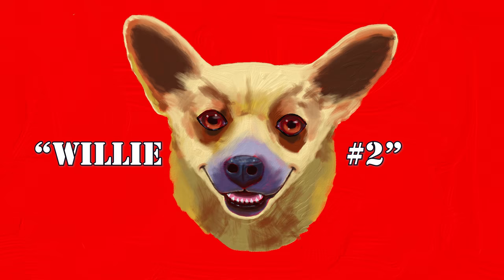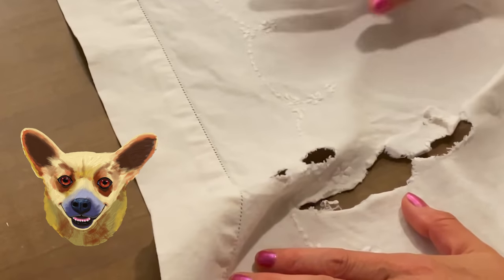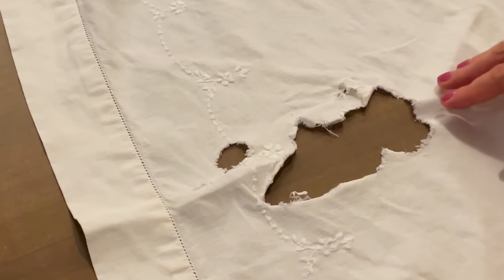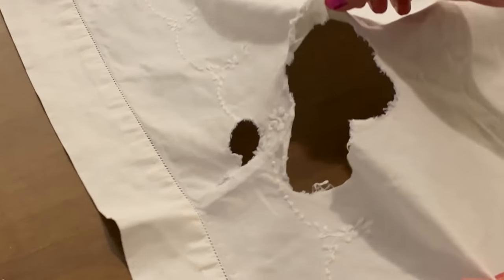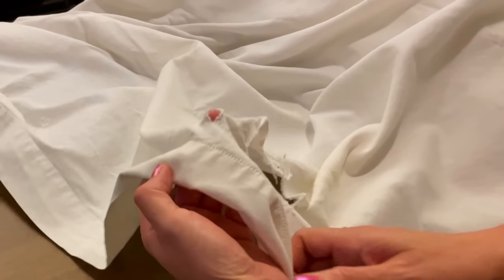This is my mother-in-law's dog, Willy No. 2, and this is what he recently did to a linen bed sheet. I don't want to throw the sheet away, as it was a really good piece of linen, which is the perfect fabric to make a summer dress.